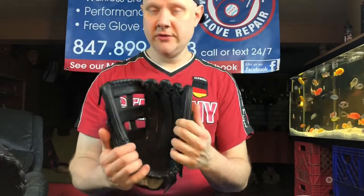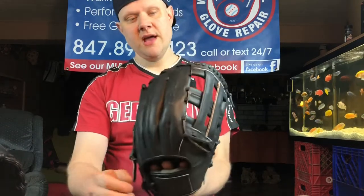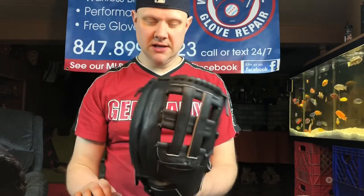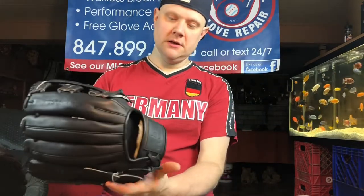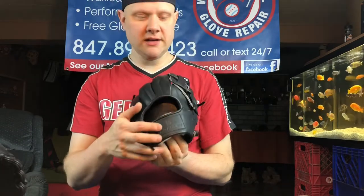Now we move to a 12 and 3/4-inch H-web. This is a standard outfielder's glove with slightly smaller finger openings. Tremendous workmanship. We have kind of a gentle embossed pattern. This is the blackout edition — he made these with no writing on them. Kind of cool. There is no laser engraving on these, but check out that cool Bradley baseball logo. It's all embossing. Black label.